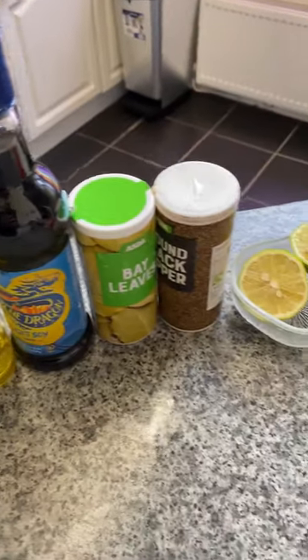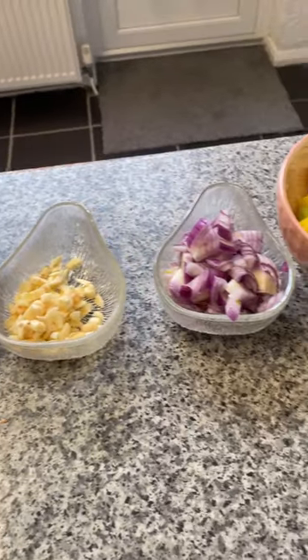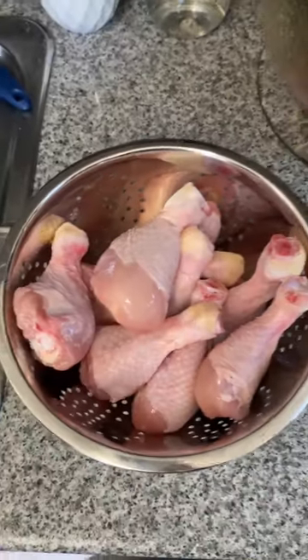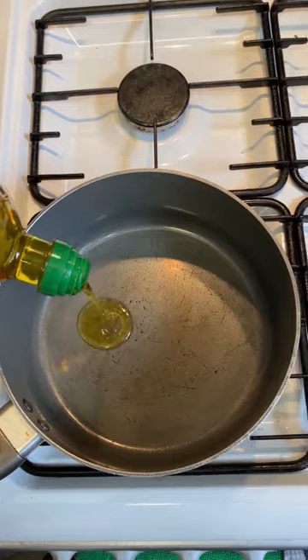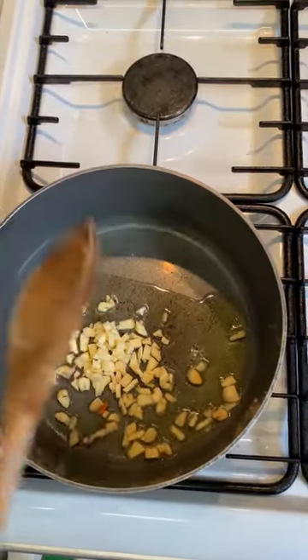Today we're making the classic chicken adobo — the greatest chicken dish of all time. It's a really good chicken dish that I like. It's rich, salty, acidic, and beautiful on a plate of rice.